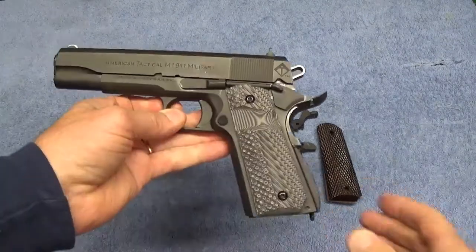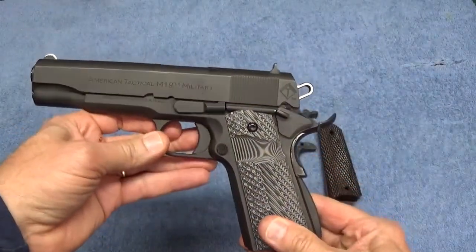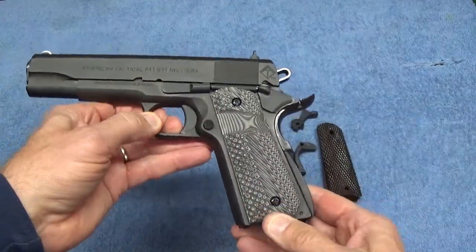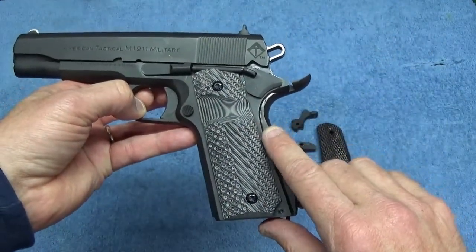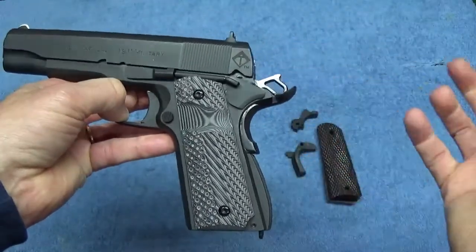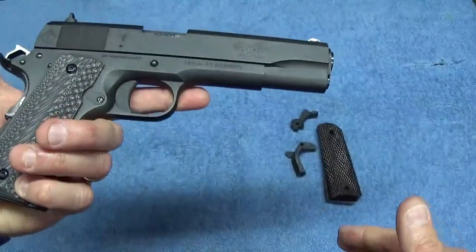This is my ATI M1911 Military. It's a replica of a GI Colt 1911 A1. I have put new G10 grips on it, a Wilson Combat Beaver Tail, a Wilson Combat Commander style hammer, and a Wilson Combat Sear — which is inside the gun. Those are all recent upgrades that I did myself.